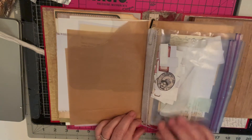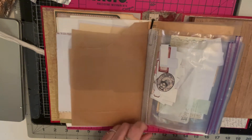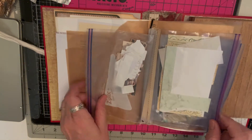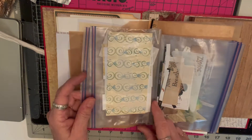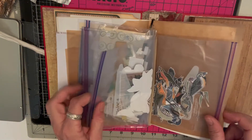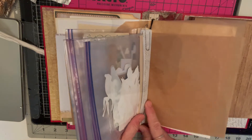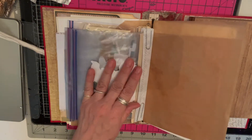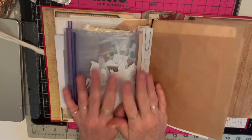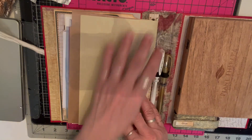I sewed two Ziploc bags together so they could go underneath. I can put in Tracy labels, scrapbook paper, sentiments, baby scraps, butterflies, and birds. I can actually take them out of the book when I'm playing at work during my downtime — I don't do it when I have other things to do. I also have some deli paper in there.